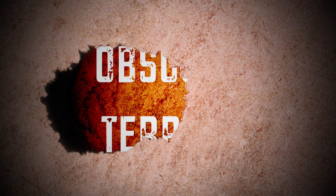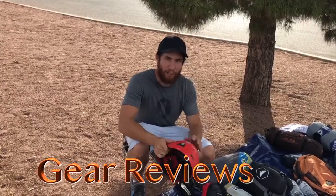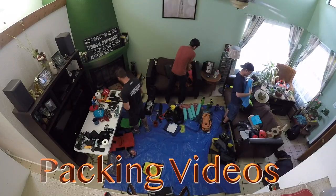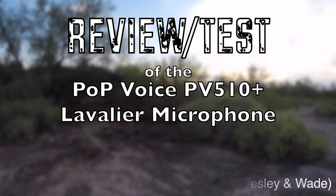Hey, what's up everybody out there on YouTube? My name is Wade McMahon and I'm part of Obscure Terrain, and today is going to be a little bit different. This video is going to require some coffee. So this is going to be the first for us — Vivian with Pop Voice reached out to us on our email to test out a lavalier mic, the PV510 Plus lavalier microphone from Pop Voice.